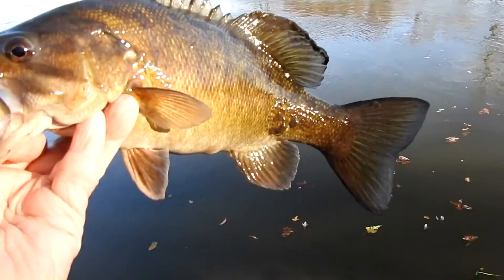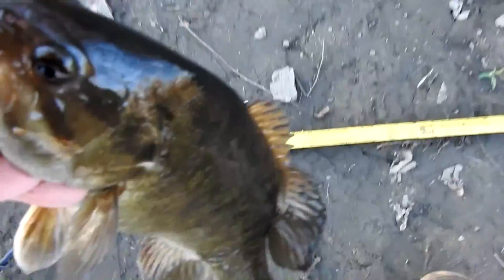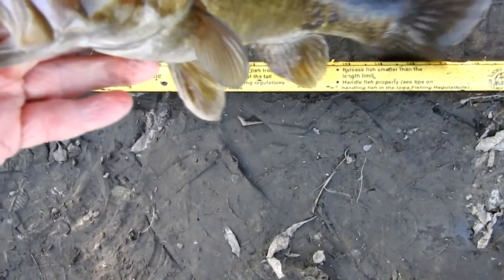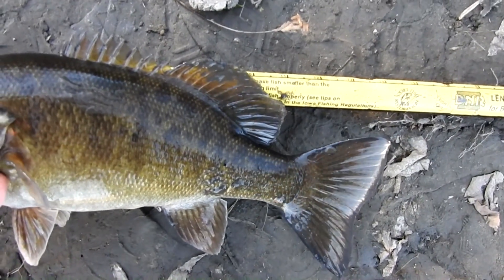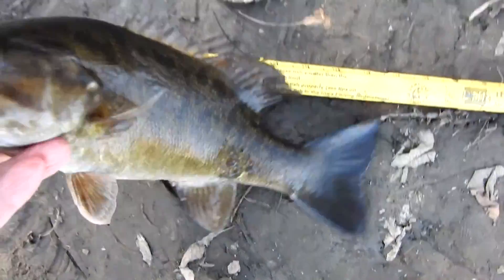Nice little fish. He's about a 14 incher, maybe just a little over — yeah, he'll go 14 and a half.